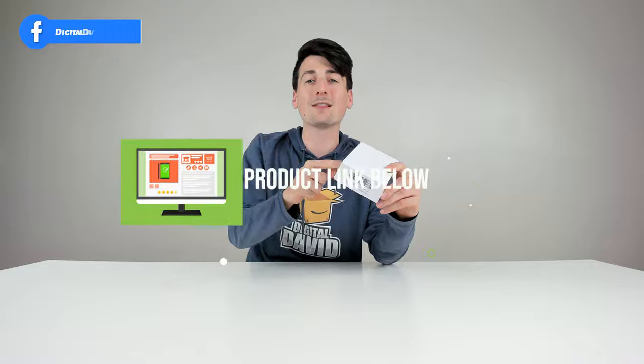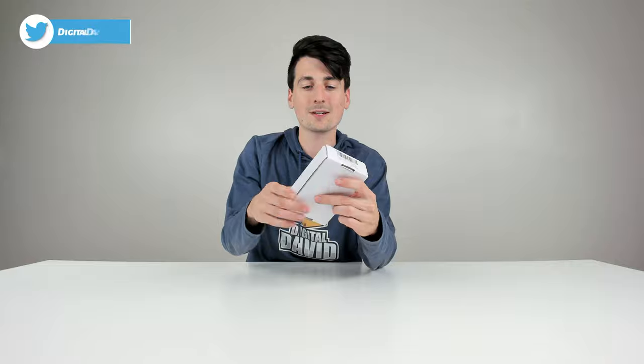If you're interested in this product and want to find out more about it, the link to it will be in my video description below. You can see the very simple retail box and packaging right here.